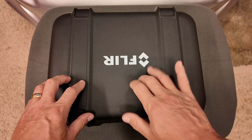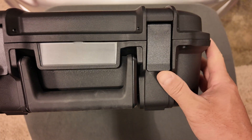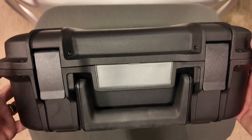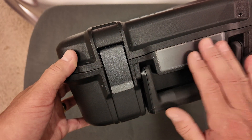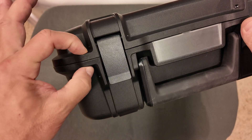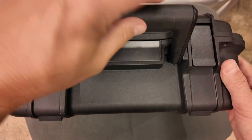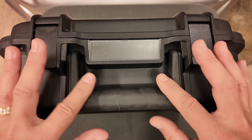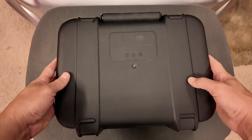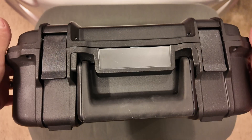A couple of things on the outside of the case: it is a hard plastic shell with very nice positive lock latches — you've got two of those. There is a clear nameplate where you can put your company logo, your name, or even the camera type, since some of these cases may look the same for different models. They have areas for a wire lock on both sides so you can wire lock it closed, and there's a nice rubber carry handle on top that positively locks out of the way. It has little feet on the bottom to keep it stabilized when set on a table.